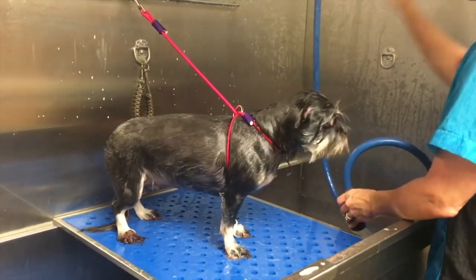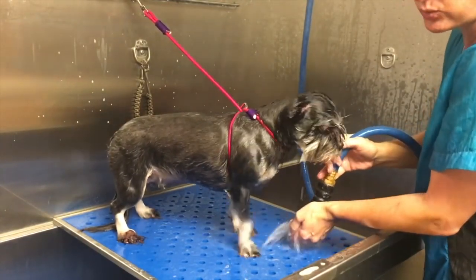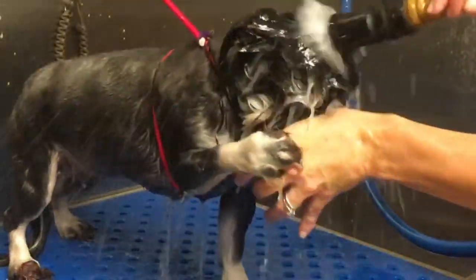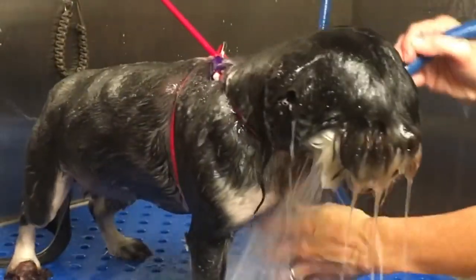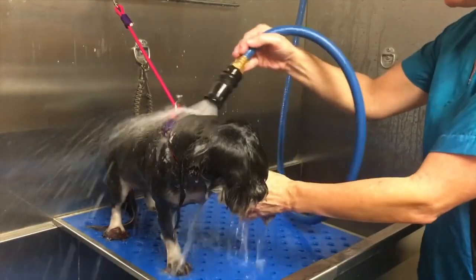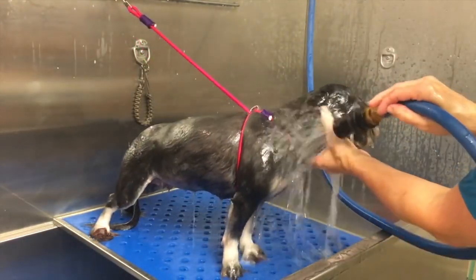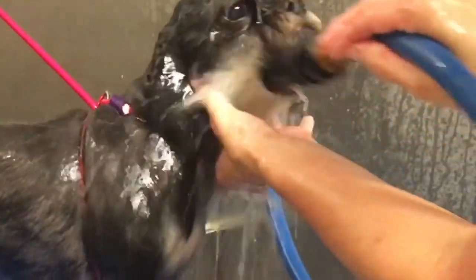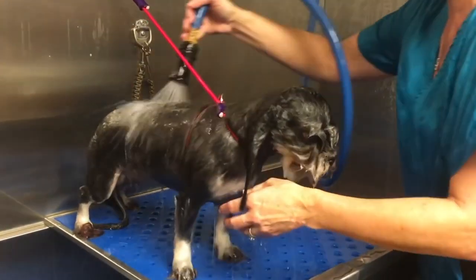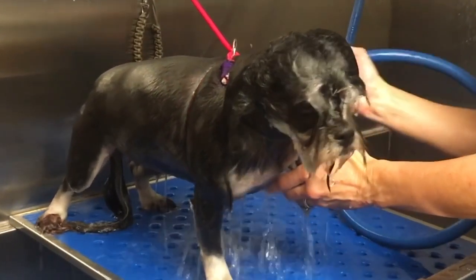We're going to heavily rinse her with lukewarm to cool water. Never too warm, never too hot - it opens up the pores and invites bacteria to get into their skin, because there is always bacteria in water. So lukewarm to cool water to rinse your dog. You can also pinch that ear against the side of her face to thoroughly rinse the side of her face. You need to thoroughly rinse your dog and get all the product off every time.